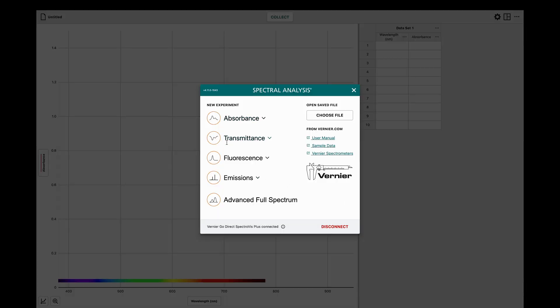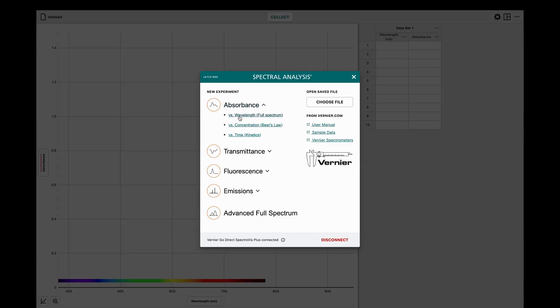Now you're ready to select your experiment. Select a spectrometer mode from the list of options. With GoDirect SpectraViz Plus, your options are absorbance, percent transmittance, fluorescence, emissions, and advanced full spectrum. Once you've selected the type of spectrometer mode, you need to select the type of experiment from the drop-down menu. Today, I want to do absorbance versus wavelength, but I could also do Beer's Law or a kinetics experiment by clicking on the appropriate option.